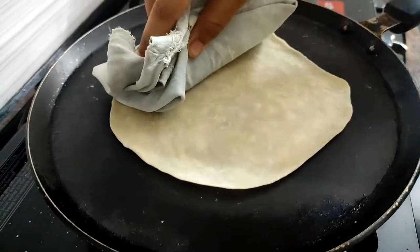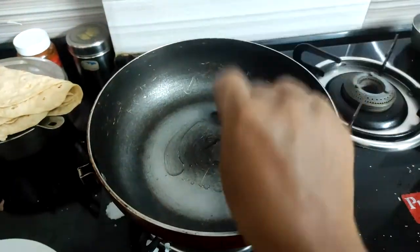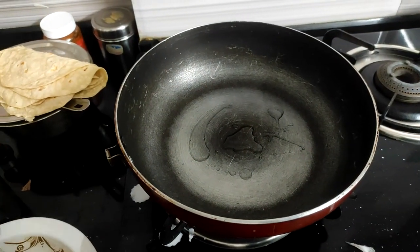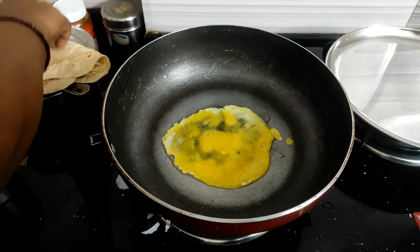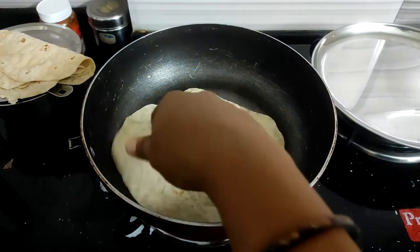Now let's put the roll in the pan. Place it in and put it on top.